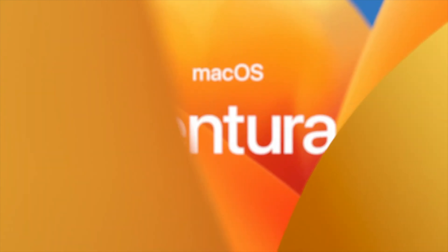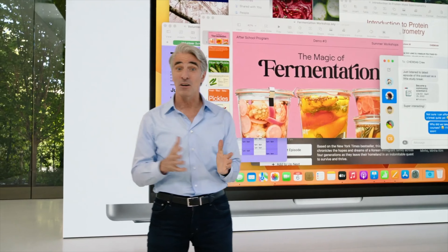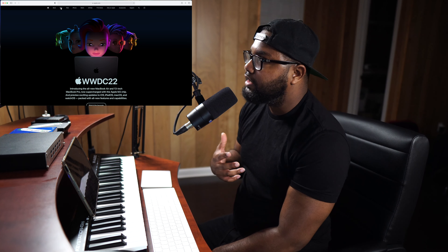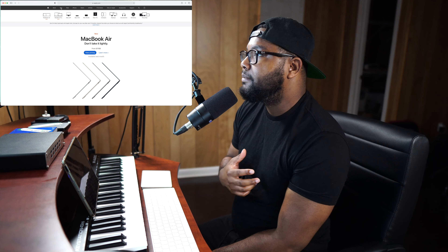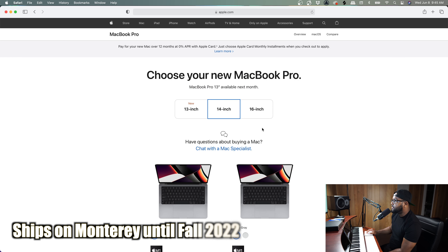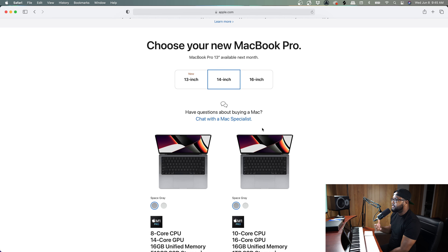I never jump to the latest OS when it first comes out because there's a high possibility that tools I use won't work right away. If you're a serious producer with clients expecting projects and deadlines, I would not recommend updating to Ventura as soon as it comes out — just give it some time. We're not saying don't update at all; we're saying give it a minute. I get a lot of questions about what Mac entry-level, intermediate, and advanced producers should get, so let's get into those recommendations.